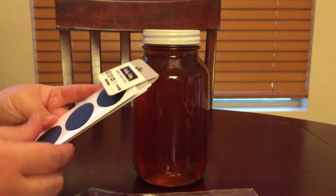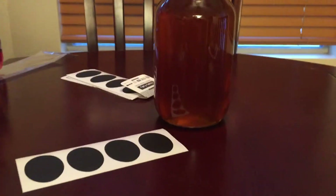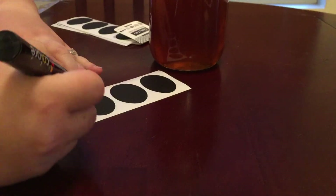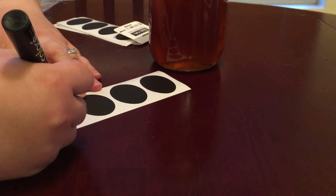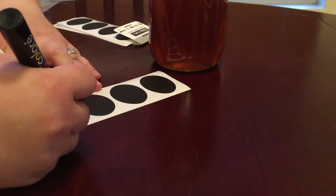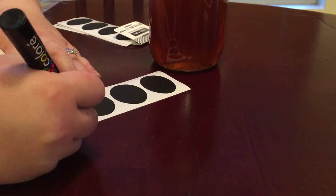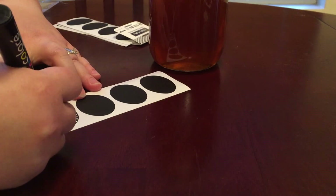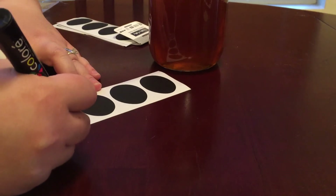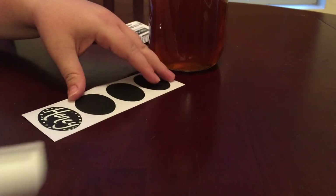I'm going to take one of these ovals and write in my fancy handwriting. Carrie actually does this professionally — she recently did it for a wedding where she did seat markers, and she labeled up a bunch of their drink stations: lemonade, orange juice, tea, and some other things. She's got great handwriting and people really appreciate it.